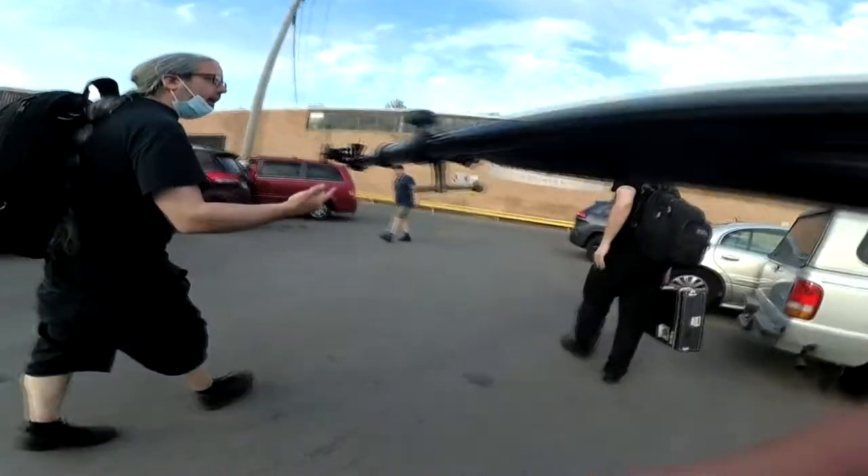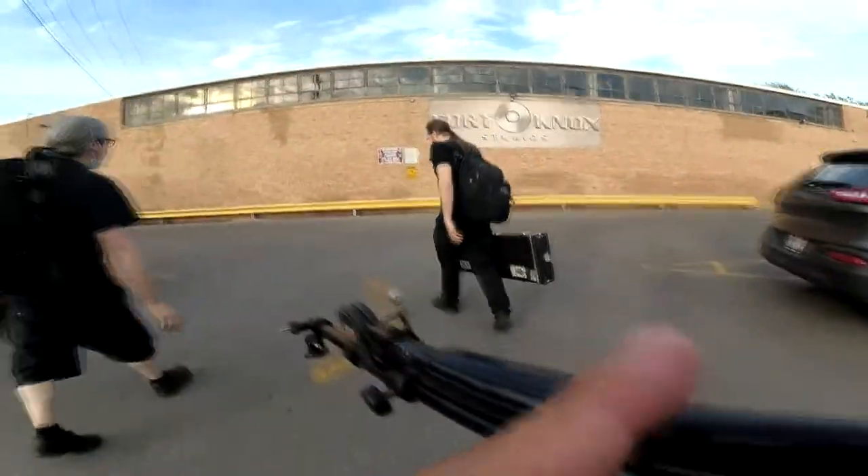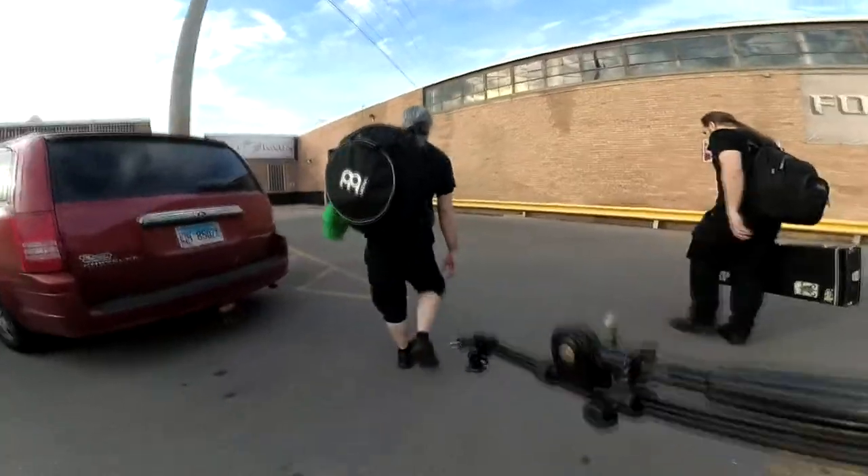Drums, right? Yeah, because I used Scott's light for that. It looks like an LED floodlight. Yeah, that came out pretty cool.